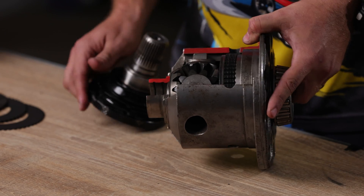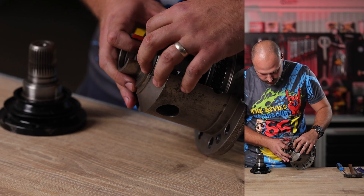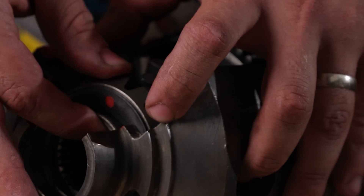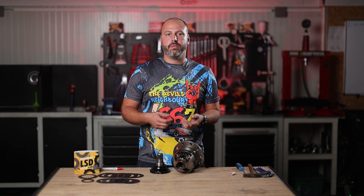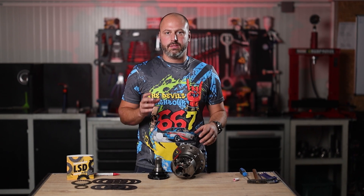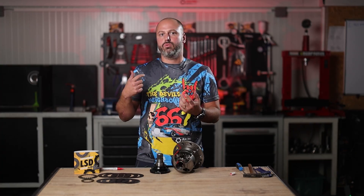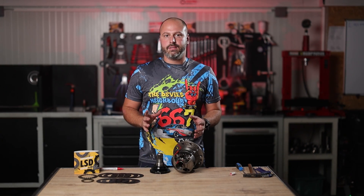The M-clunk is coming from here. The main reason is this shim. The shim is moving freely inside the diff and the gear can move freely as well. Everyone considers that normal because they don't have a proper solution, but that is the difference between us and other companies — we do offer a solution. We couldn't accept this as normal if you're driving a nice car like the E46 M3, and we solved this problem. We'll come to that solution at the end of the video.